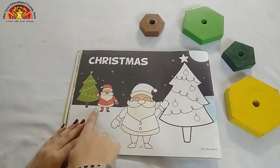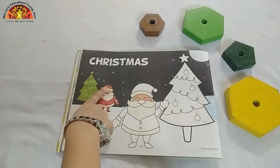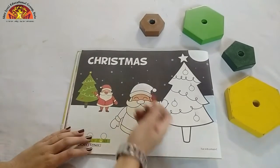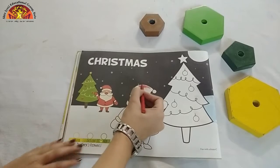Kids, first of all, we will colour in Santa Claus. So look at this picture and tell me which colour is this? Yes, this is red colour. So take out your red crayon and colour in Santa Claus. Start from here and do it very neatly.